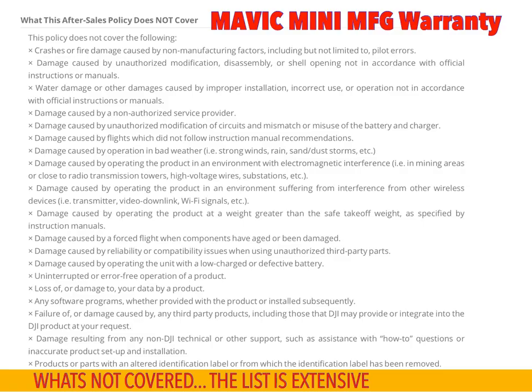Hey there drone fans, it's Rich G here for Canadian Drone Pilot. Let's take a deep dive into DJI warranty 101 with the Mavic Mini. Let's first talk about what's not covered under the basic manufacturer's warranty.